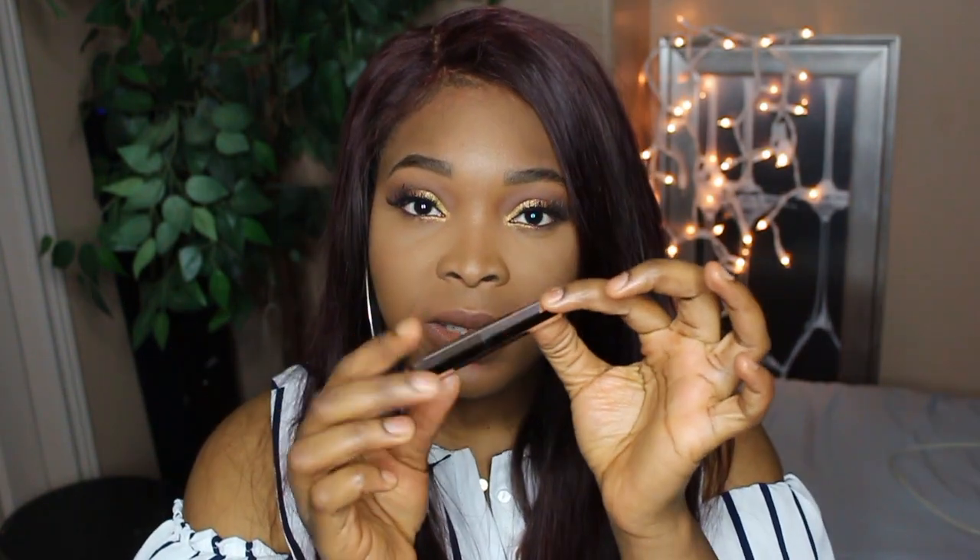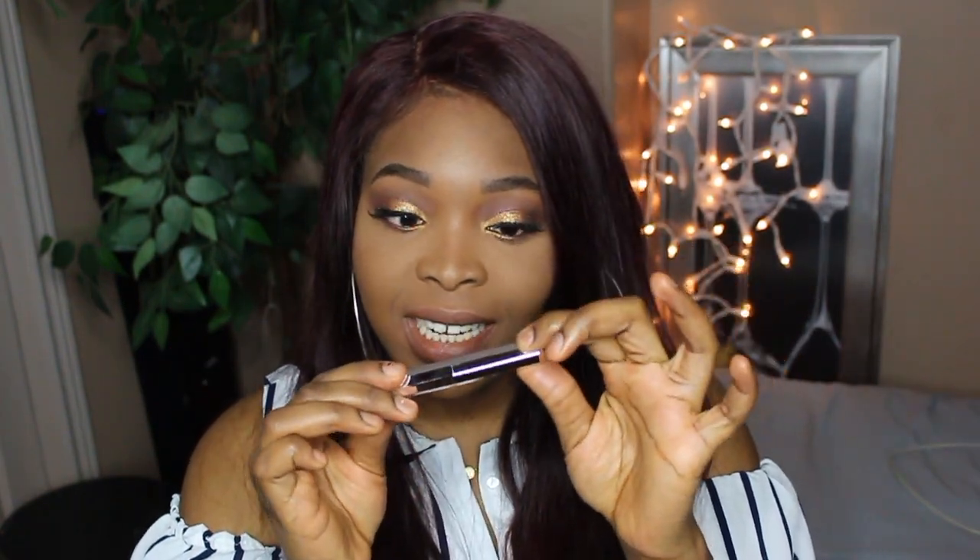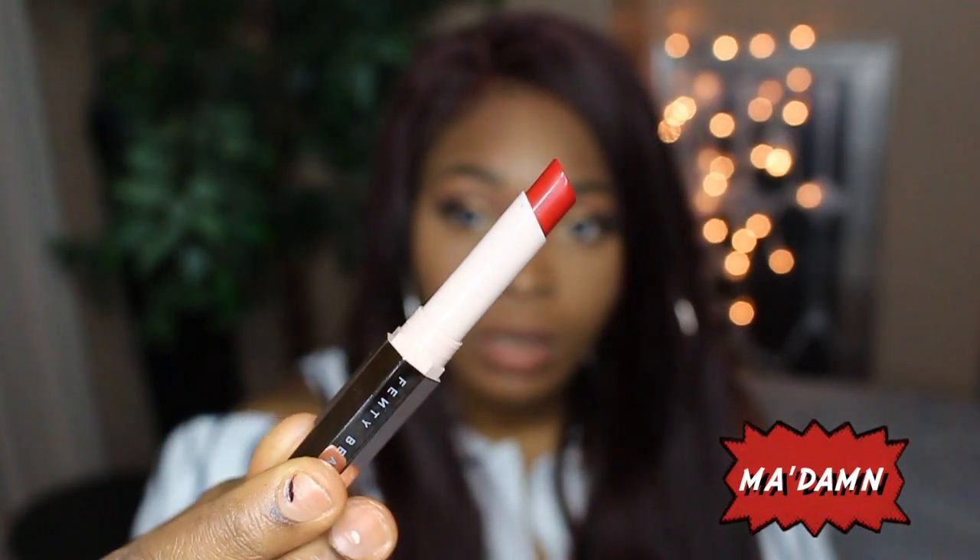The first color I'm going into is Madame. The packaging of the lipstick itself is really nice — this is very different. Fenty has really good packaging. This is how Madame looks.